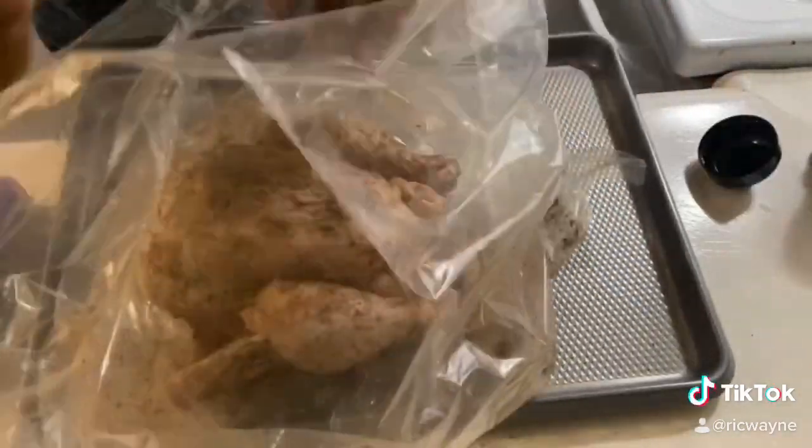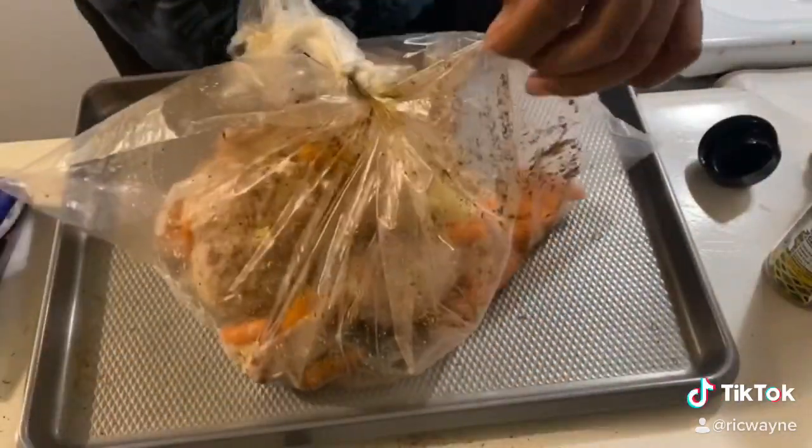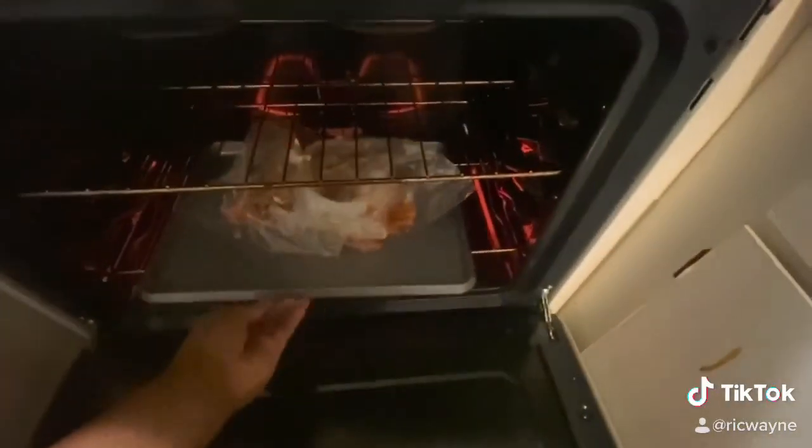Today we're actually going to put it in the oven bag — that's how my mom used to do it. You get one of these turkey oven bags, put the whole chicken in there, throw some carrots in there, make sure you cut the bag maybe twice, and then you're just going to put it in the oven. I put it in there for 90 minutes at 450 degrees.